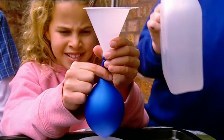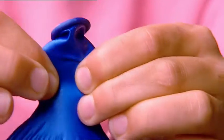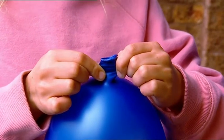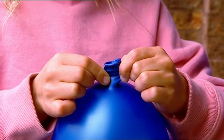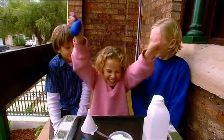Vinegar reacts with baking soda to make lots of carbon dioxide gas. When Kimberley let the gas slowly escape, it made the rubber neck of the balloon vibrate, producing that gurglingly gaseous sound. It may be disgusting, but at least I'm the master blaster.